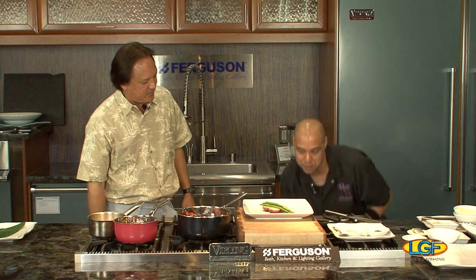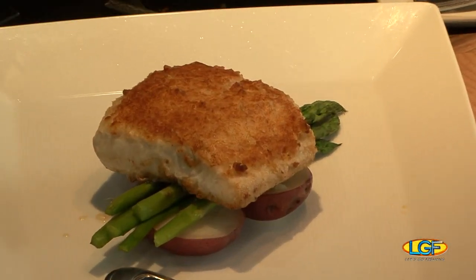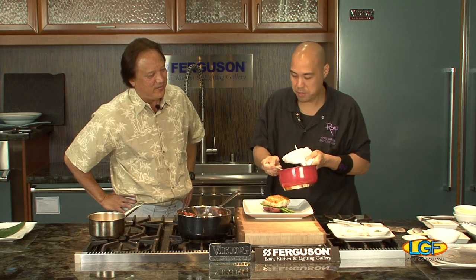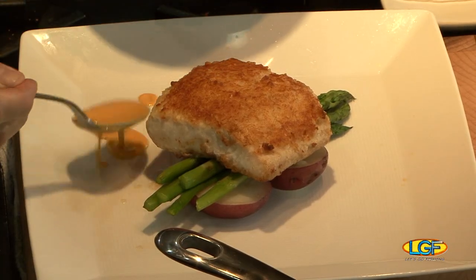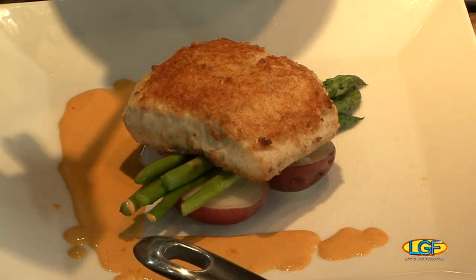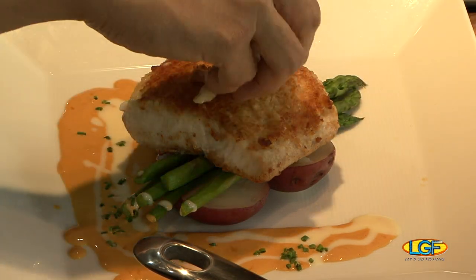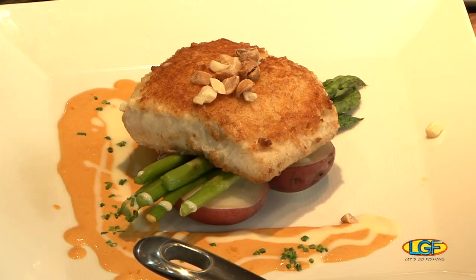Here's the finished product — white asparagus, macadamia crusted fish, finished lobster sauce with tomato paste giving it that color. We also have a beurre blanc made with shallots, white wine, white wine vinegar, cream, and unsalted butter. A drizzle of that, some chives, and we garnish again with some roasted mac nuts.